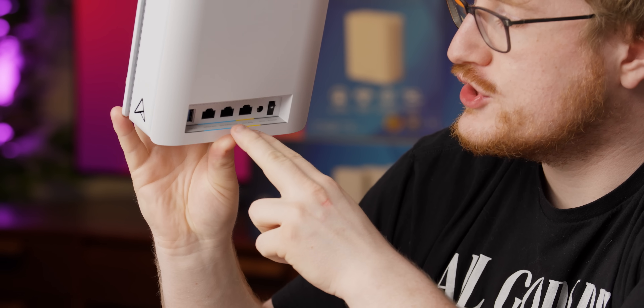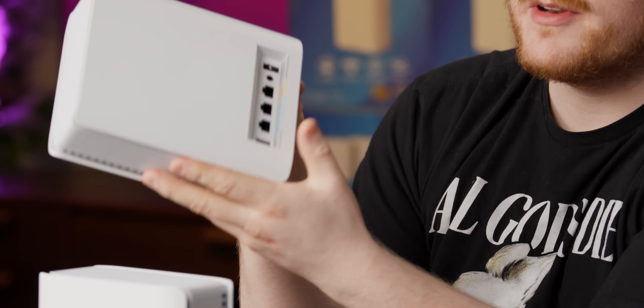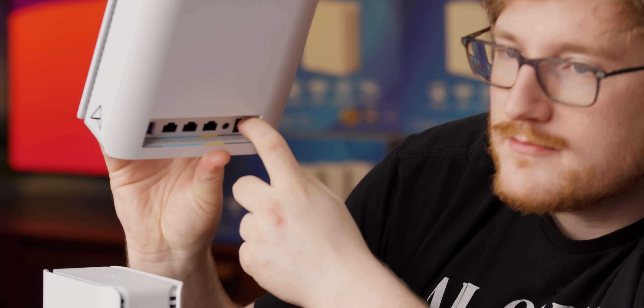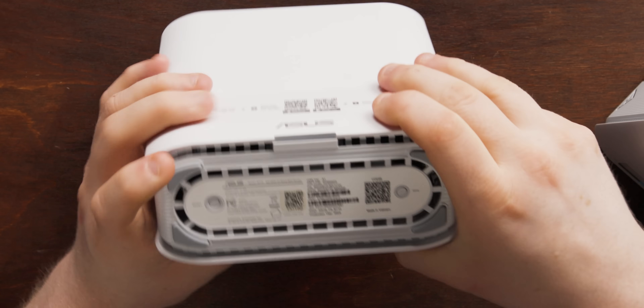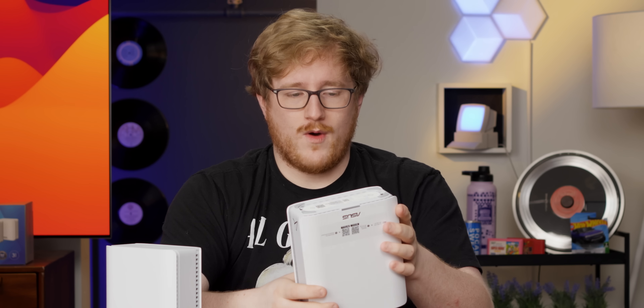We've got a 1GB RJ45 and then two 10GB RJ45 ports, which is a nice touch. So if you have a 2.5GB, 5GB, or 10GB internet connection, you can hook it up and still get full-speed output. There's also a power input and power switch, a reset button — and it's not one of those stupid recessed holes you need a pin for, it's just a recessed button you hold. And there's a WPS Wi-Fi Protected Setup button, which I would not recommend using for security reasons.